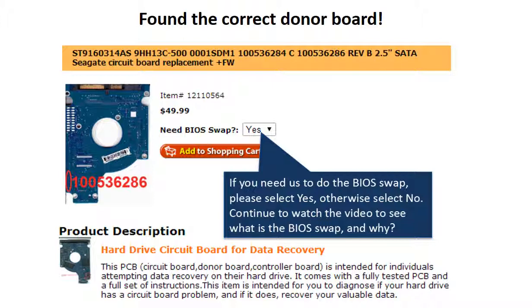if you need us to do the BIOS swap, select Yes and ship your board to us — we do the BIOS swap for you for free. If you want to do the BIOS swap by yourself, select No, and we will ship the donor board to you directly.